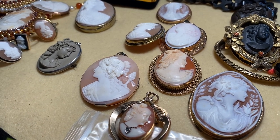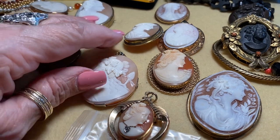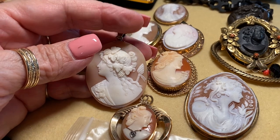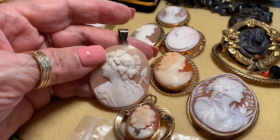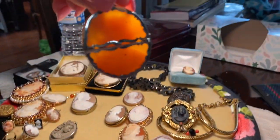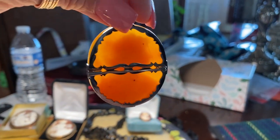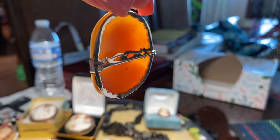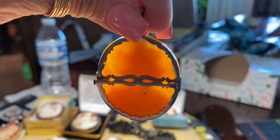This one here is quite large and is set in white gold. I took it to a jeweler and had a bail put on it. Let me hold it up to my aunt lamp — you can see right through it and also see the shape of the shell.